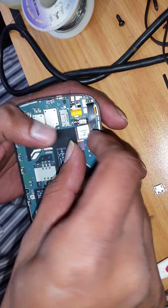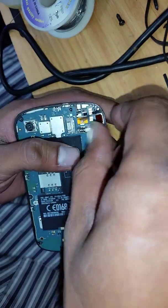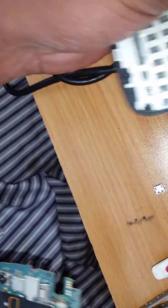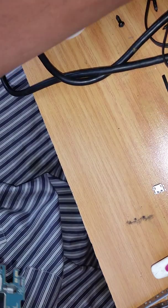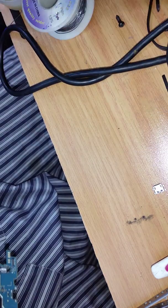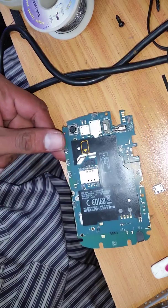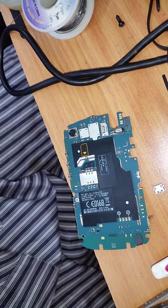Disconnect the board from the LCD and touch. You can put it away as well because the LCD is very sensitive — sometimes while you're working, if it falls down or whatever, you can break it.